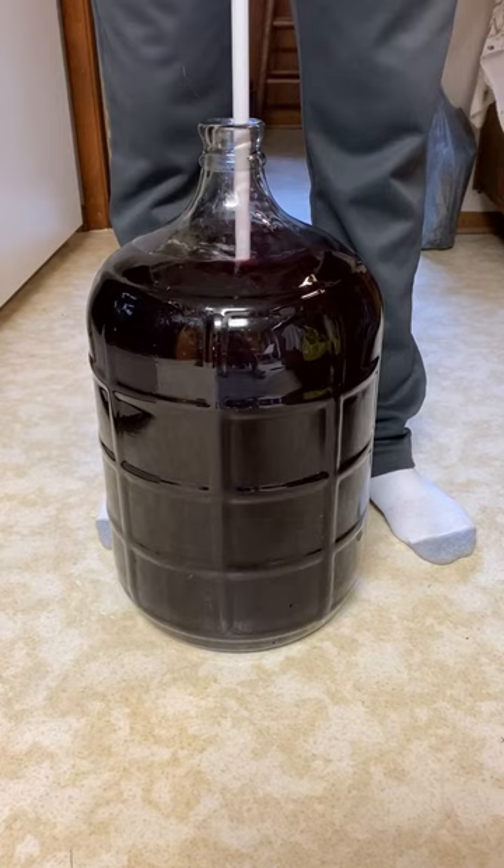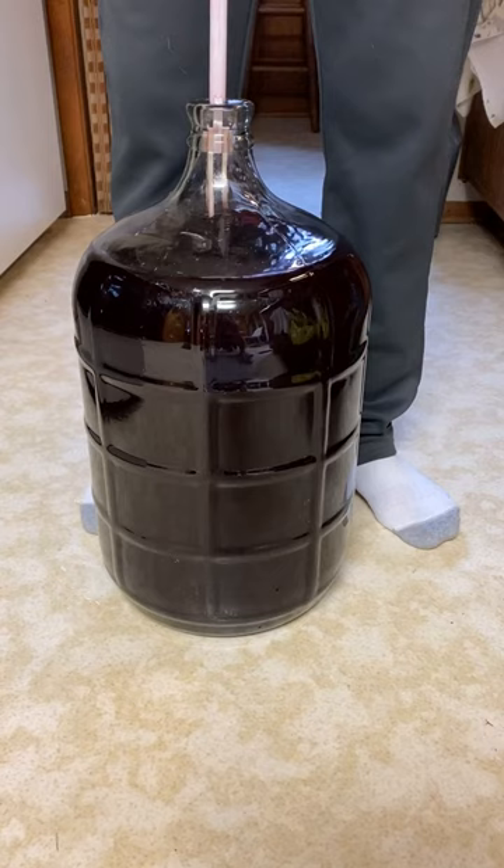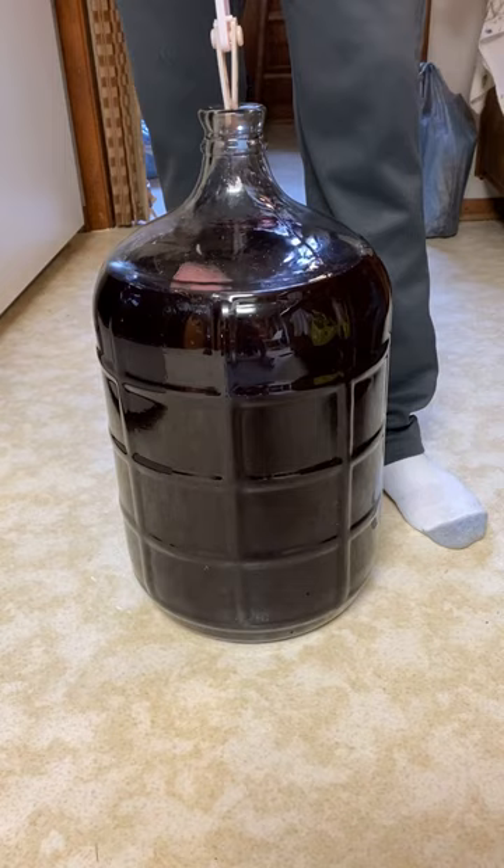That's done — that's all it needs. That's five gallons. Nice elderberry wine, homemade.